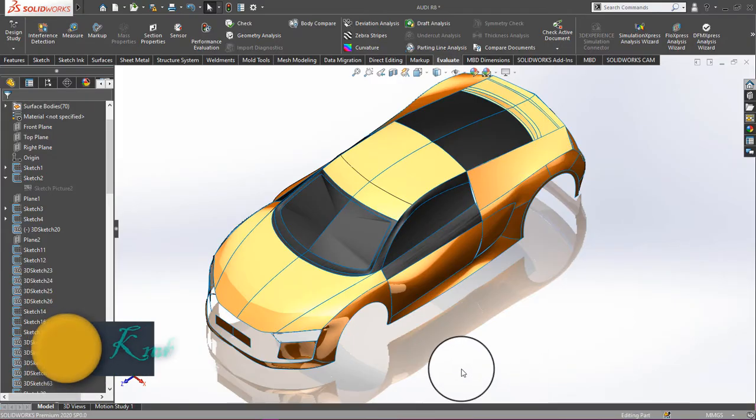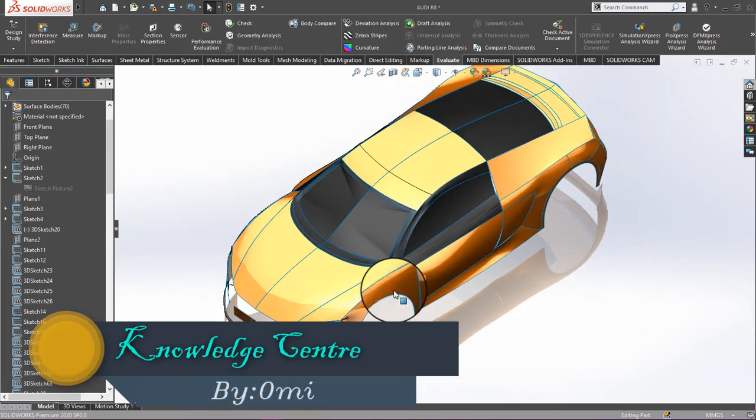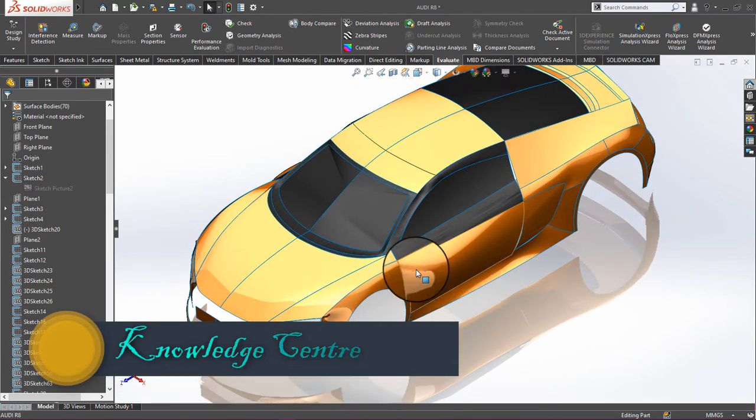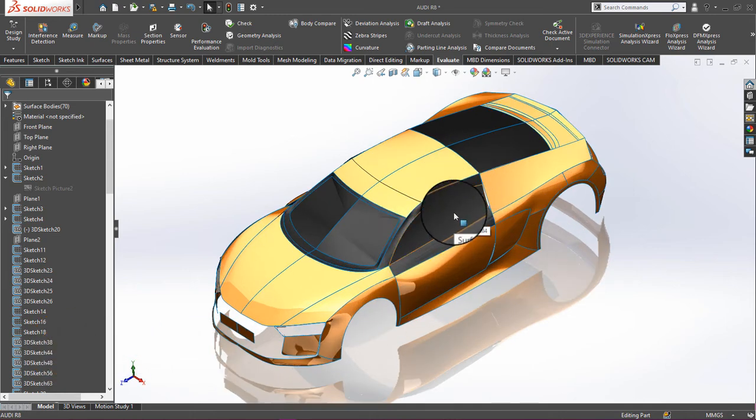Hello friends and welcome to Knowledge Center. This is the second part of the Audi R8 tutorial, and this tutorial is requested by one of my subscribers — his name is Herman Swagger.